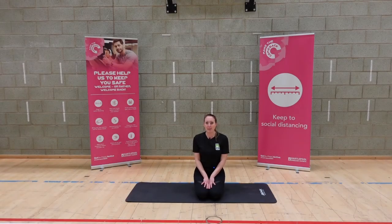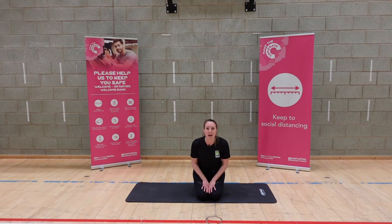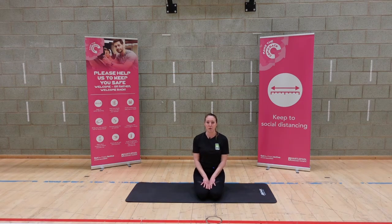Hi and welcome to prenatal Pilates — no equipment needed here, just your mat and some water. Don't forget to check in with your GP to make sure that you're okay to exercise, especially if you're starting a new exercise program. Let's start by taking a nice full breath in through the nose, exhaling through the mouth. Nice breath in, exhaling through the mouth.